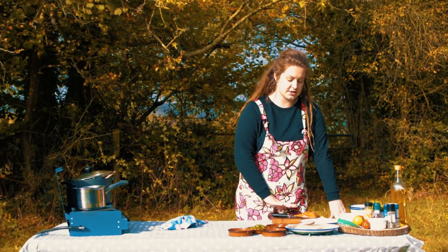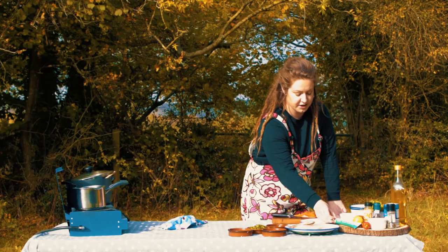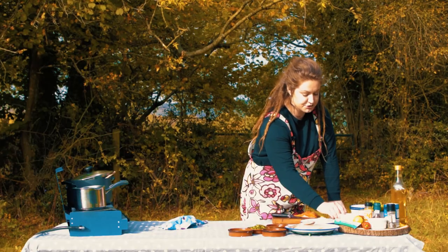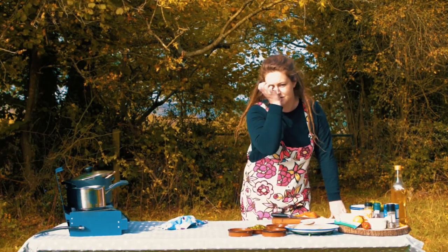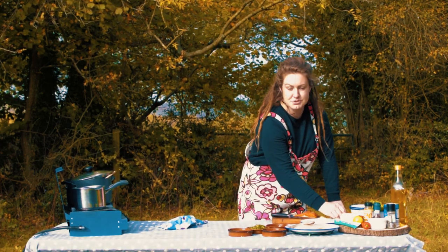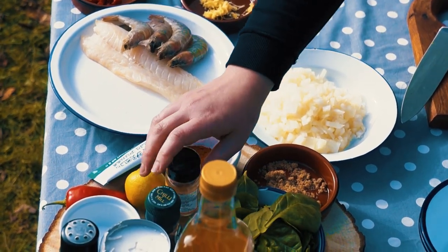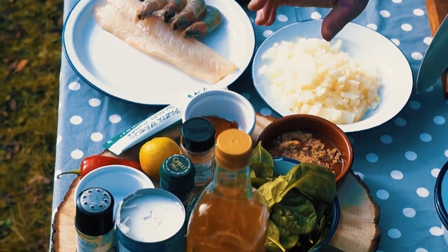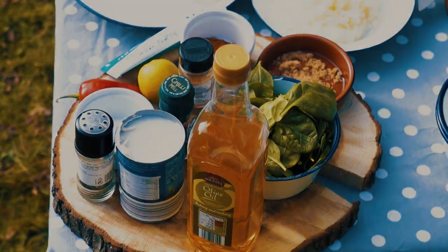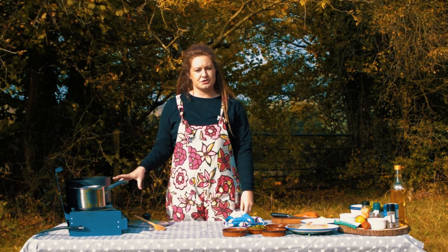I'm going to take the skin off the trout in a minute. Other ingredients include my garlic paste — my van life hack — some lime, tikka curry powder, a little bit of light muscovado sugar for depth of flavor and sweetness, some ground cumin, some extra chili flakes, salt, pepper, spinach, and coconut milk.